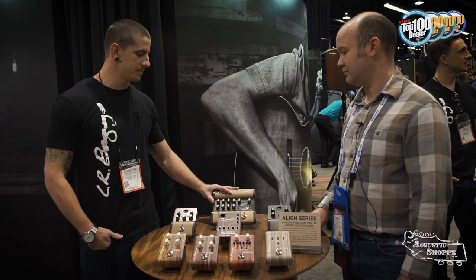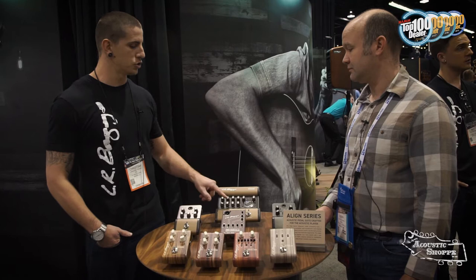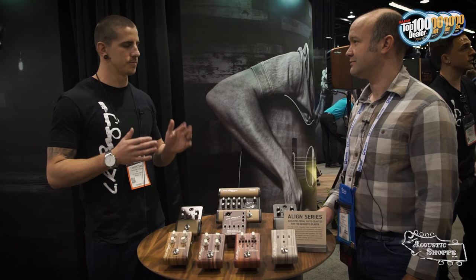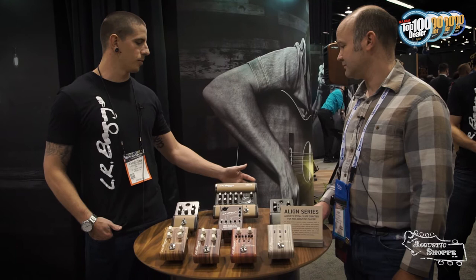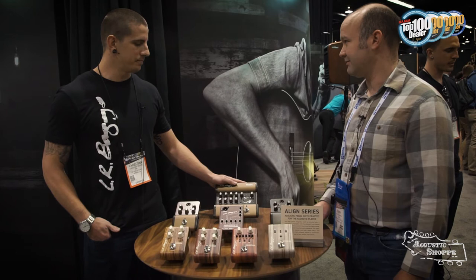Five bands of EQ, tunable low mids and high mids. A separate notch filter, which is an upgrade from the Para DI — so with this notch you don't lose your low mid control. And it's actually a little narrower and deeper than the Para DI, so it's a bit more effective and more transparent than the Para DI's notch. It's got a gain, a volume, XLR out, an effects loop, and it can take a battery or be powered by the wall.